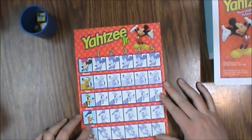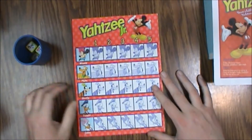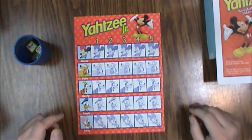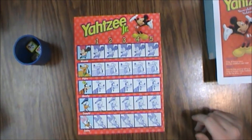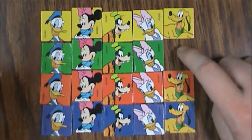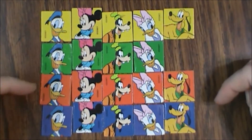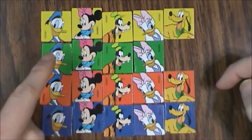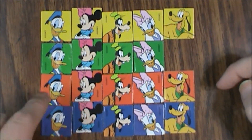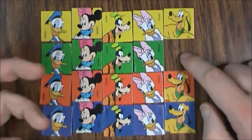The numbers one through five on the scoreboard apply to the dice, of course. Let's take a look at the dice and the tokens. As you can see, I'm missing one piece — I'm missing the green Pluto. There are supposed to be twenty of these tokens, five of each color: five yellow, five green, five red, five blue — one for each character.